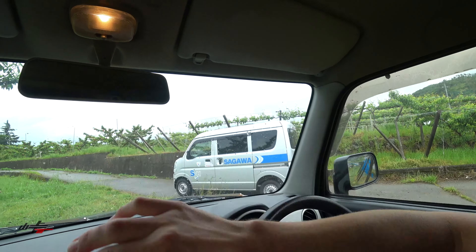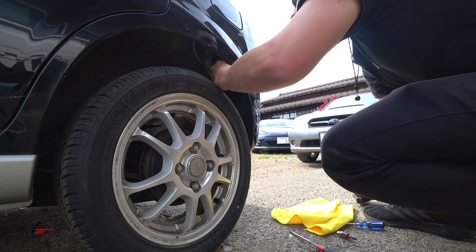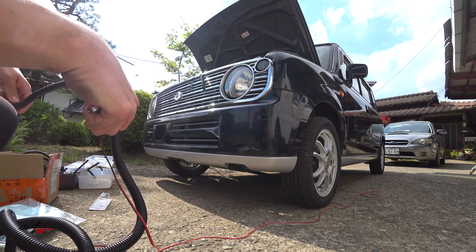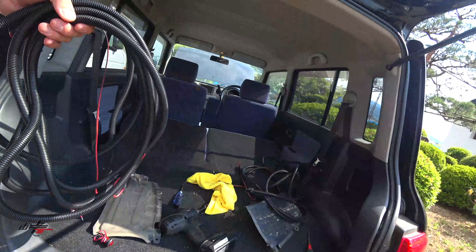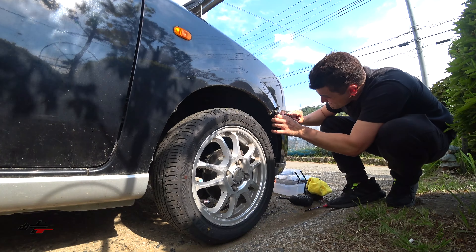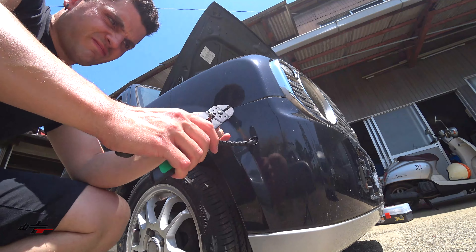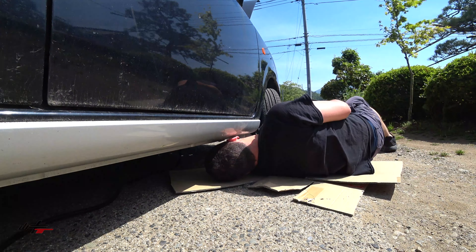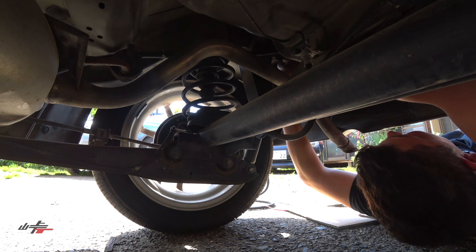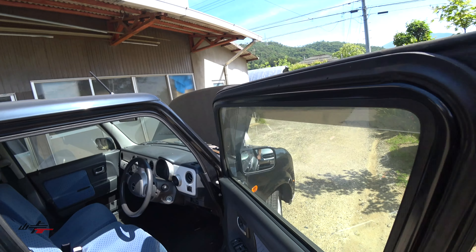Battery's done, everything's looking good. We are all good to go. Let's go. Alright, let's go over it before we continue.